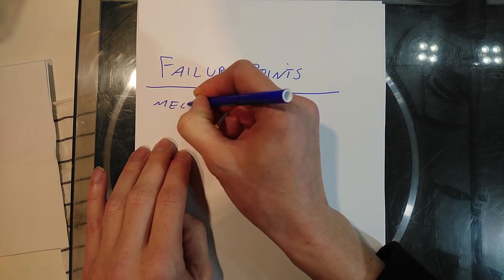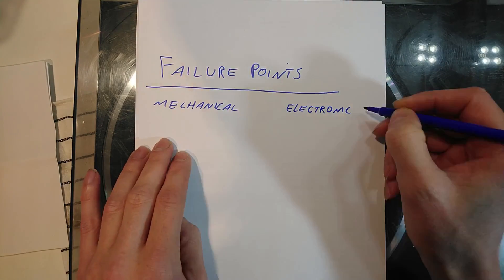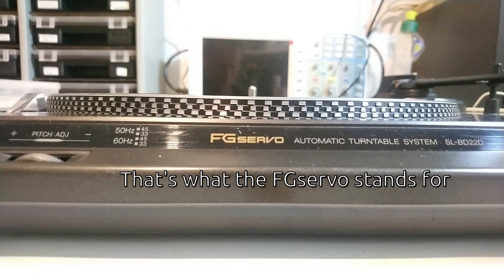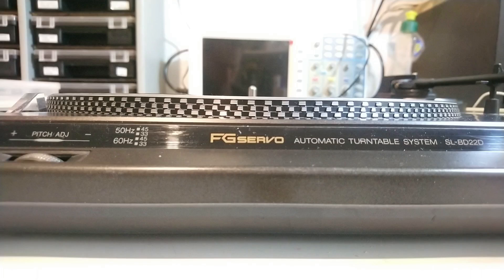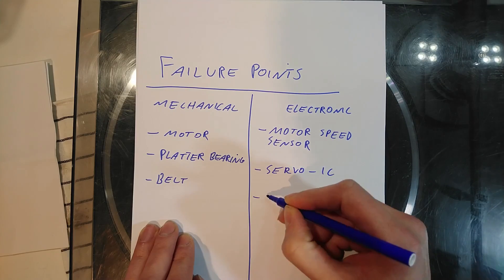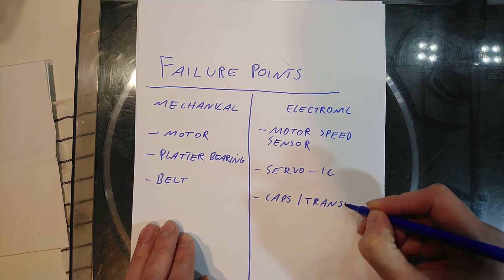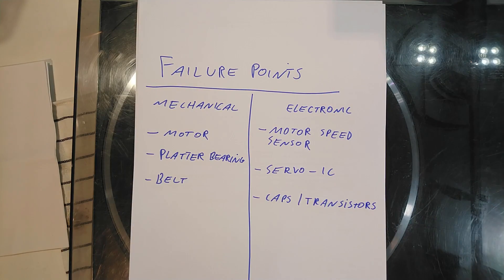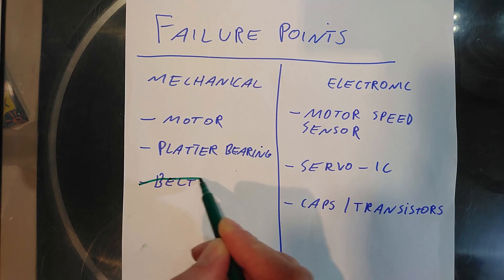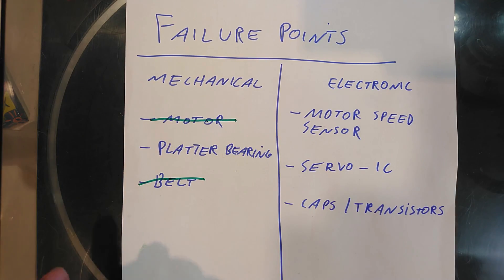There are many possible reasons for bad wow and flutter. The turntable has a frequency generator servo speed control and the motor has its own speed sensor. That sensor could be faulty, or the controller IC. There could also be bad caps or transistors. On the mechanical side, there could be a problem with the platter, the motor, or the belt. The belt is new and the motor seems fine, so let's rule that out.